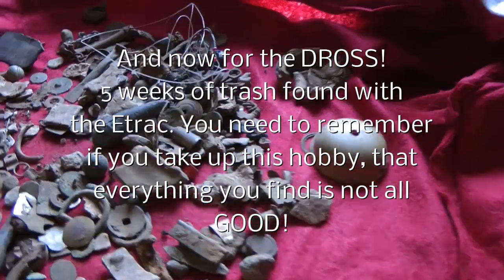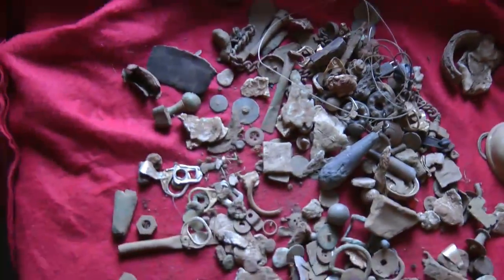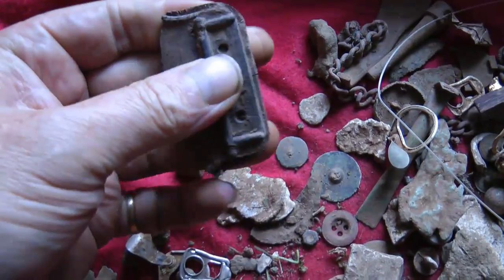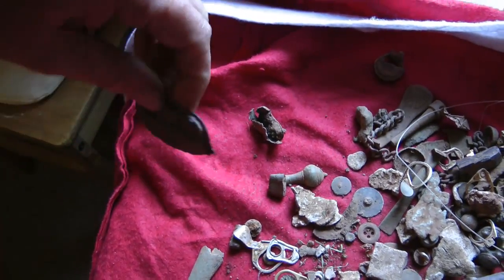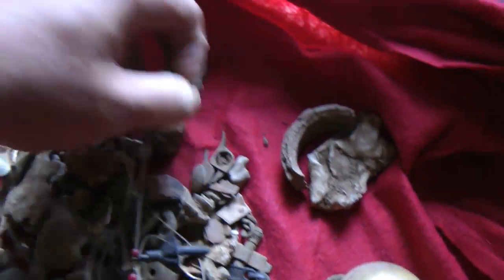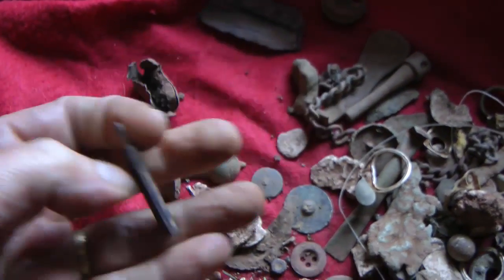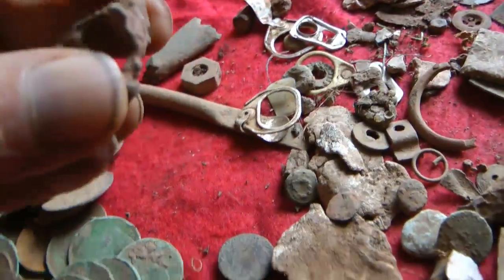Right, this is all the dross I've found this past five weeks, which just goes to show you don't just find brilliant stuff. There's a bit of plastic — I think it's off the back mudflap of a motorbike. And I also found in the same area a Triumph keyring — there's been some kind of motorbike show down there, so that's probably where that lot came from.